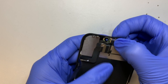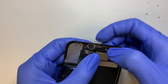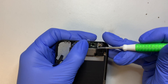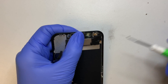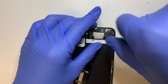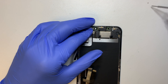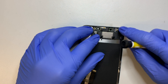Once you have it in place, go ahead and press it down and finish up with the screw. The last screw on the top left corner is actually a Y screw. The rest of these three screws are Phillips screws.